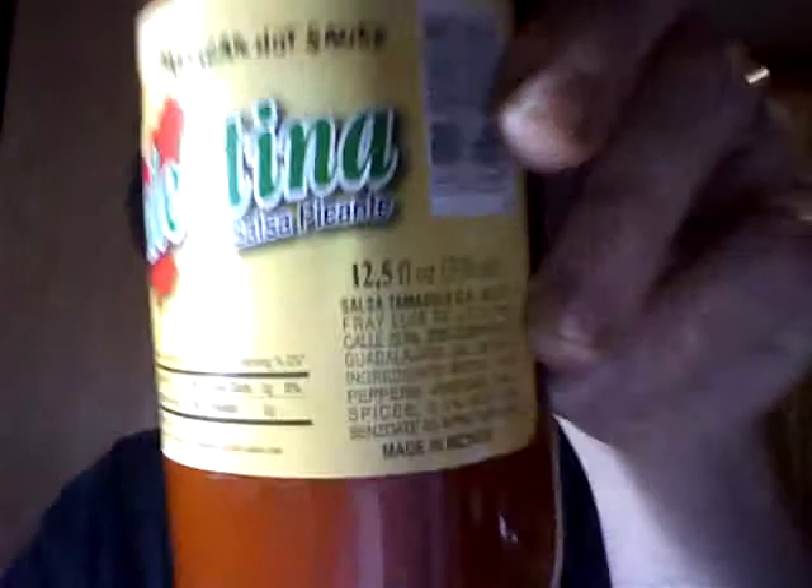I have Valentina Salsa Picante, a Mexican variety. I picked this up at Walmart, so it's probably pretty widely available. Ingredients are water, chili peppers, vinegar, salt, spices, and sodium benzoate.